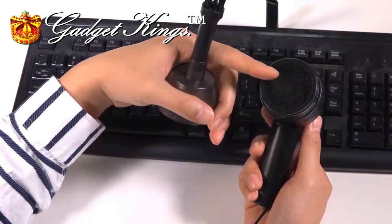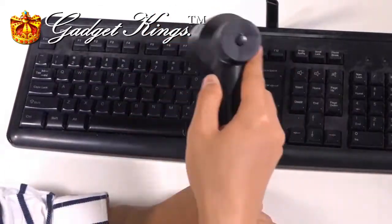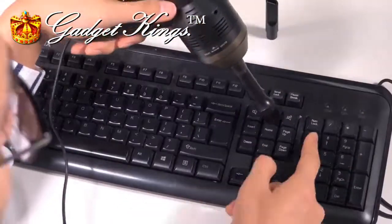As you can see, I've cleaned the filter so it doesn't have any dust on it whatsoever. The brush attachment is perfect for all those hard to reach places, like the spaces in between the keys of the keyboard.